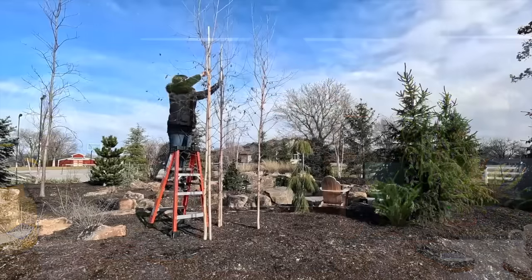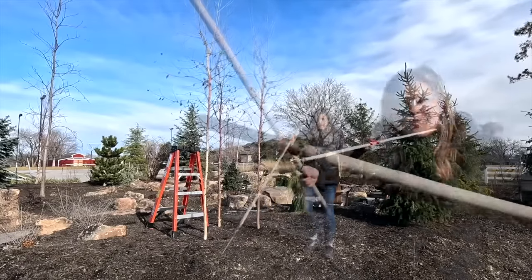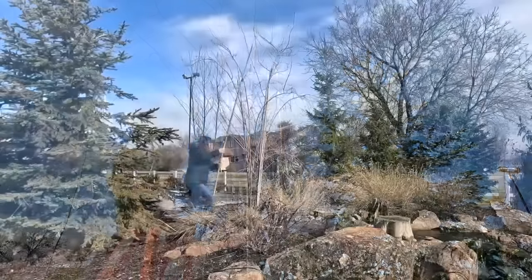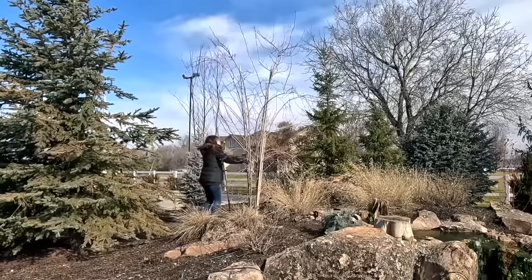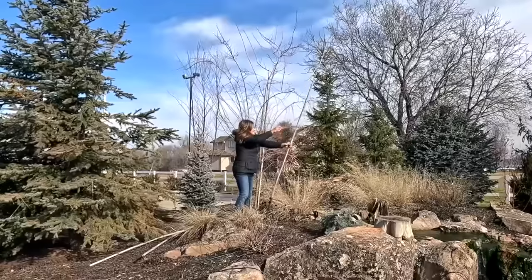I also removed the stakes from the trees by the pond. It wasn't a super intense project, but the stakes — these giant bamboo stakes — had four to five on each of the service berry trees depending on how many trunks they had, and one per birch tree. I noticed them because they're lighter in color than the tree bark, and they have that little green nursery tape on them — especially in winter, you can really notice it.